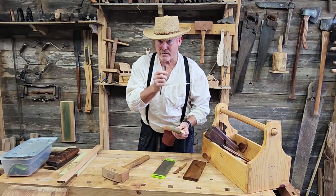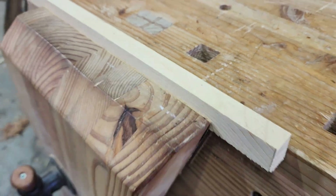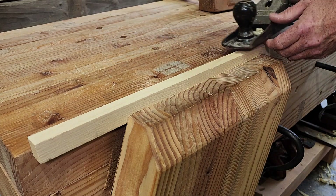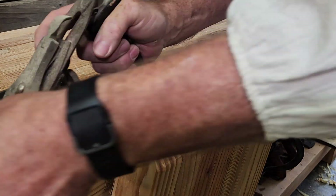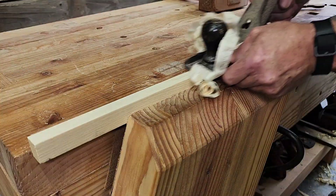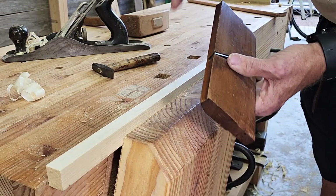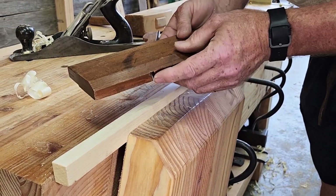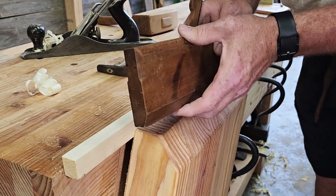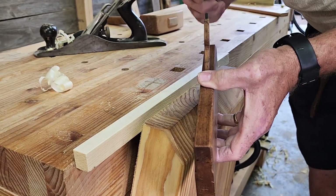Now let's see how this cuts. We're going to use this piece of pine first, then switch to oak. Before we put the hollow plane on, we've got to flatten the piece — we'll use our good old number five Stanley for that. Now we can come in with the hollow plane. Before we start cutting, we've got to adjust the iron, so I'll make a quick adjustment and put the iron down just a little bit to get a tiny cut out of it.